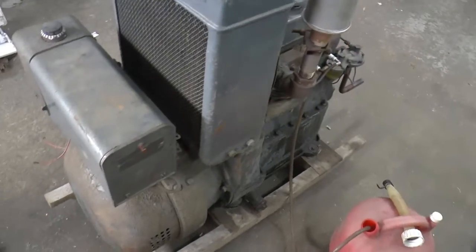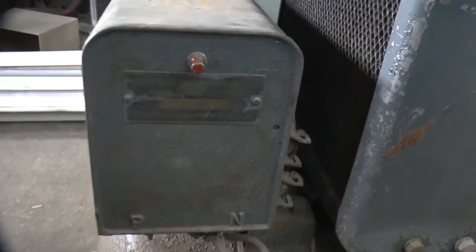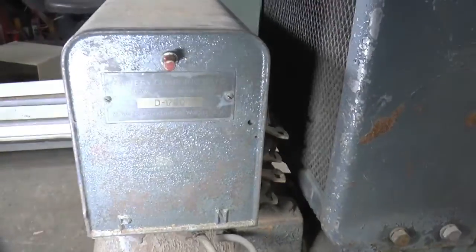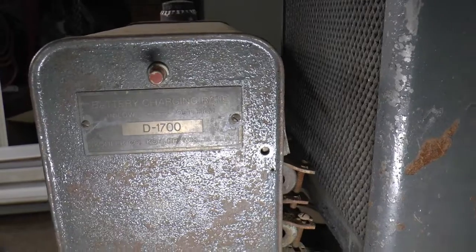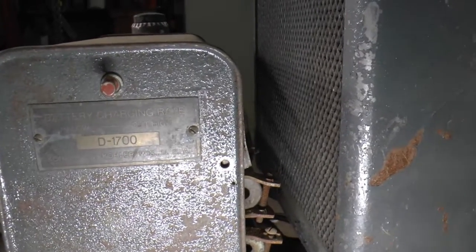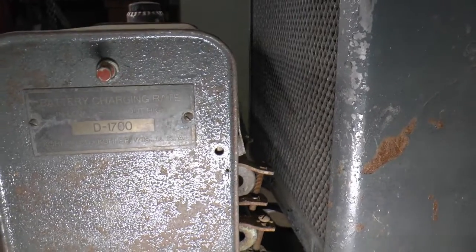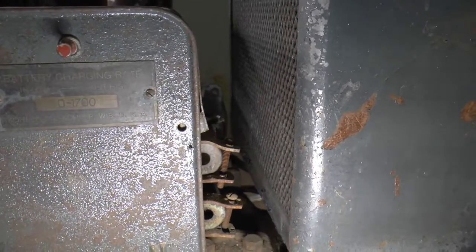The only tag I can find is for this control. And it says — let me find the flashlight here — D-1700, battery charging rate, in low, out high, D-1700, Kohler Company, Kohler, Wisconsin, USA.